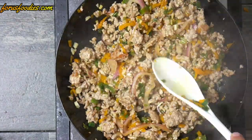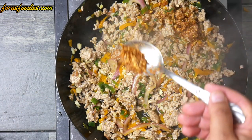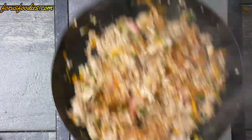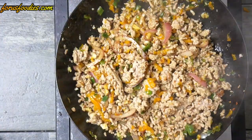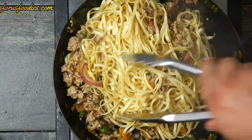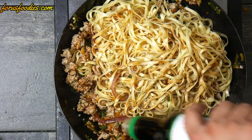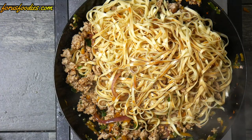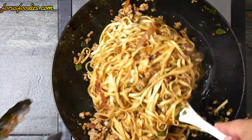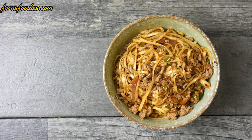Now add some hot Asian chili — I'm using hot Thai chili, but you can use any type you want. Just ask at the Asian market what would be a good hot chili for a stir fry and they'll guide you. Add your noodles and mix them around, then add about two to three tablespoons of soy sauce and mix it all together using tongs and a spoon.